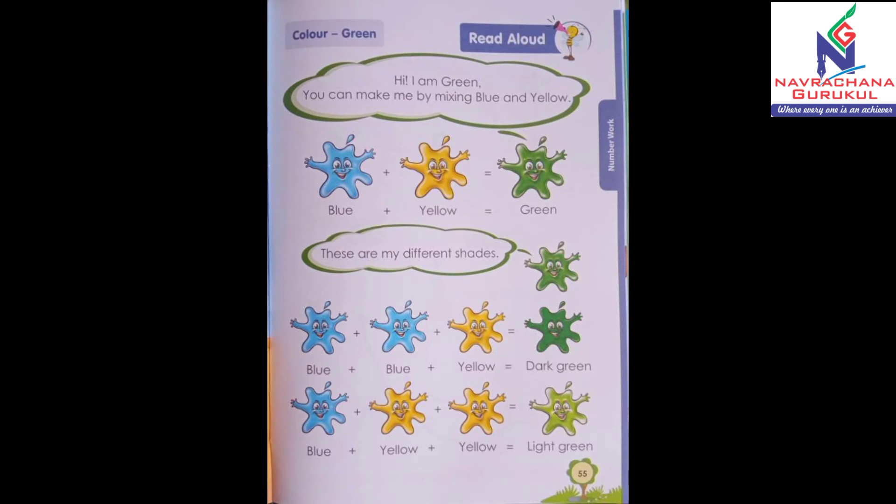Hello children. Take out your book number 7 Primer B, page number 55. Today we are going to learn a new color — that is green color.